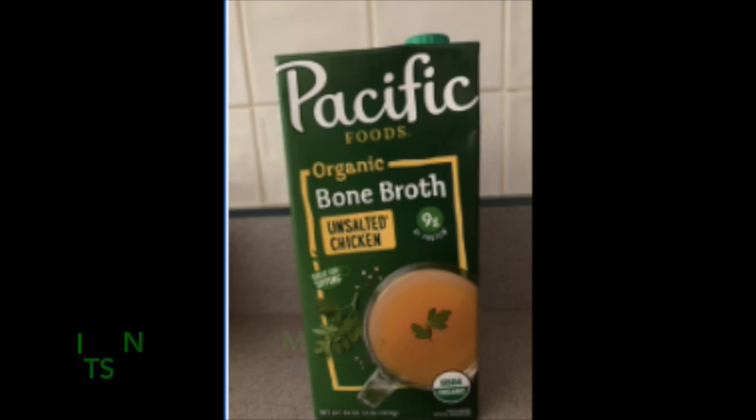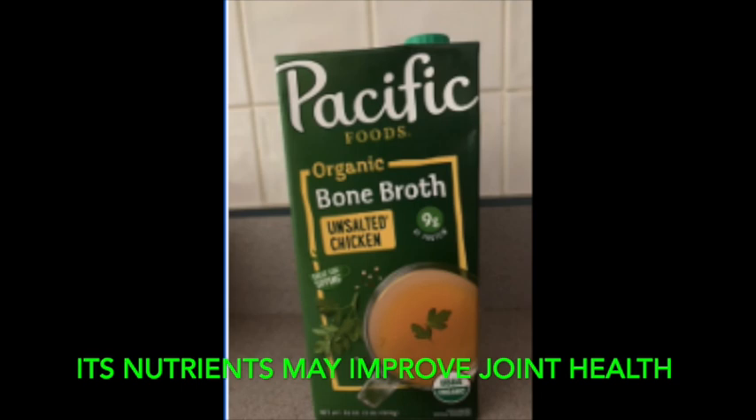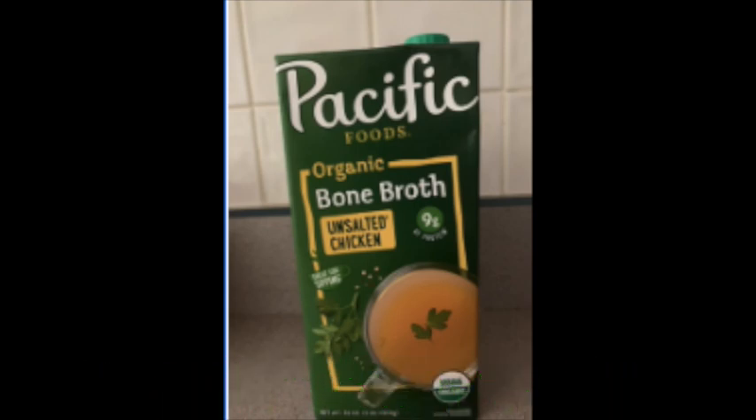A fourth benefit is that its nutrients may improve joint health. Collagen is the main protein found in bones, tendons, and ligaments. While cooking bone broth, collagen from bones and connective tissue breaks down into another protein called gelatin. Gelatin contains important amino acids that support joint health, including proline and glycine, which your body uses to build its own connective tissue — the main component of tendons, which connect muscles to bones, and ligaments, which connect bones to each other.